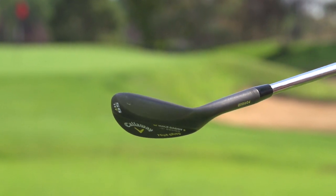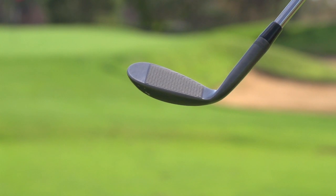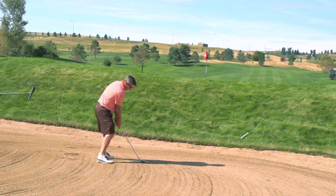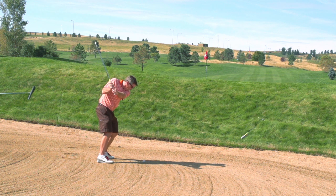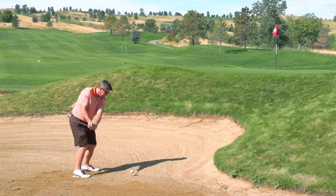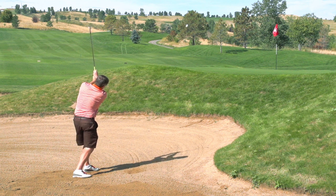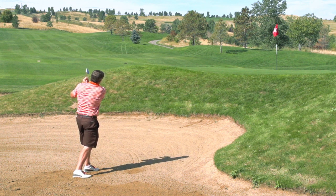They have a tolerance the way that they etch the grooves in there that's right up to the USGA limit, so you're going to get a lot of spin. I've got a 52 and a 56. Out of the sand, I can tell you they were very, very good. I could hear a click out of the sand on just about every shot that I hit. That told me that I was getting great contact, the bounce was working well, and I was getting a nice spin on the ball out of the sand.